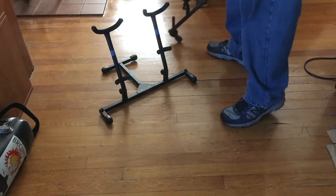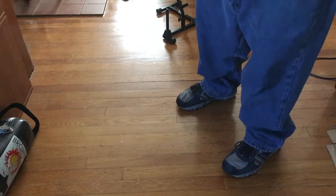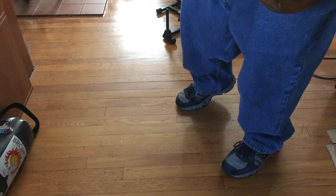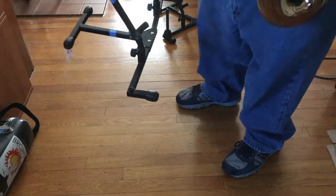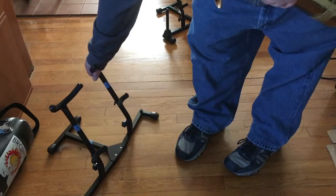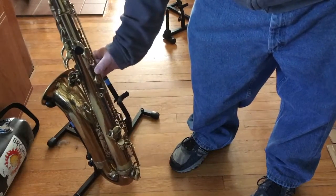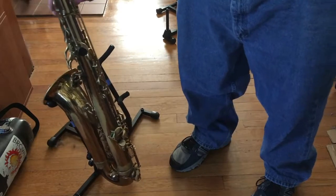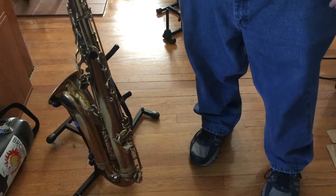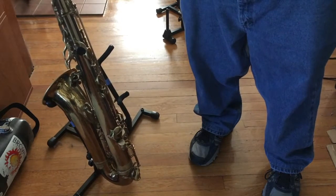Now let's go to the new one. This one is made by Hamilton — this is a new item I bought. When I put the tenor in, it's just loose. The center of gravity is too far this way, and look at that — it really just wants to go over. It would not take much to knock that horn over.